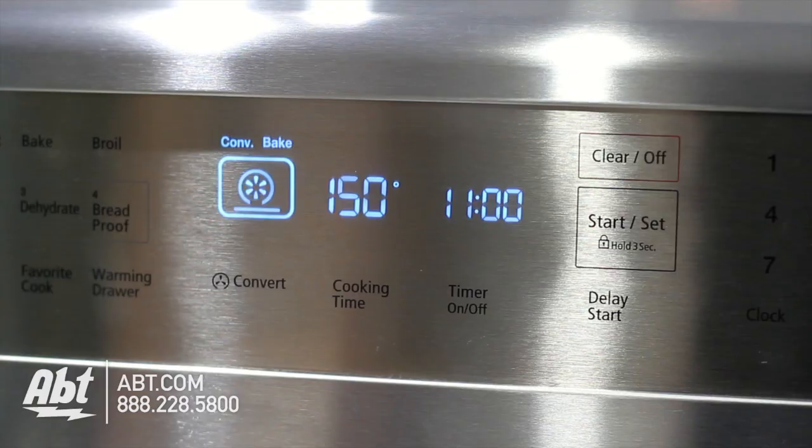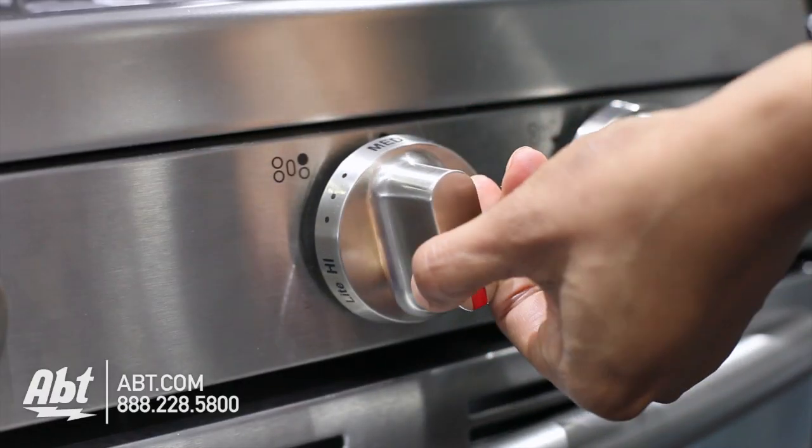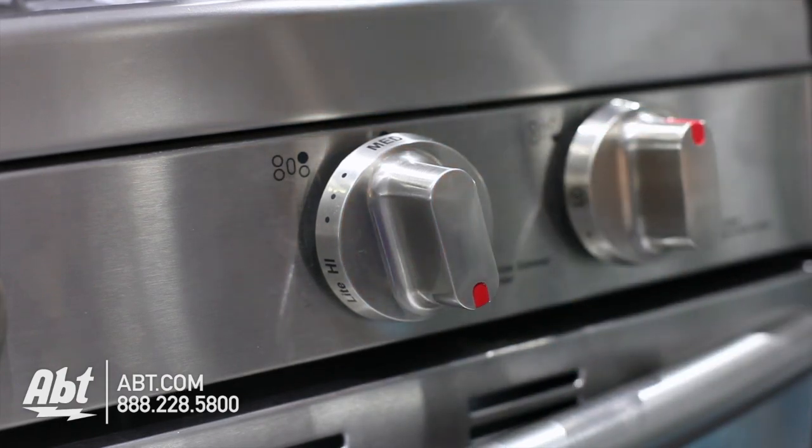The control panel features numerical keys and an easy-to-read LCD display. It has five metal burner knobs with markers for temperature control and guides to help easily identify burners.